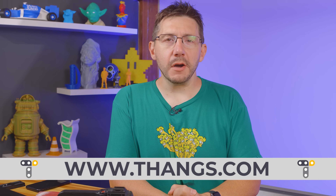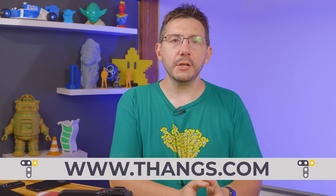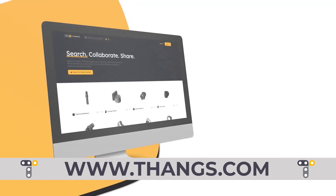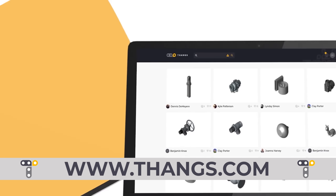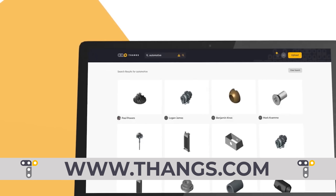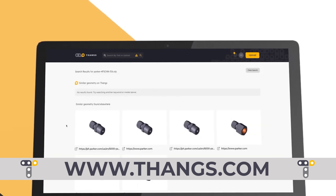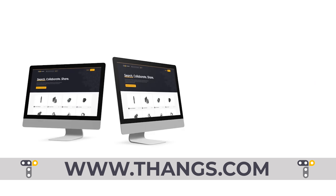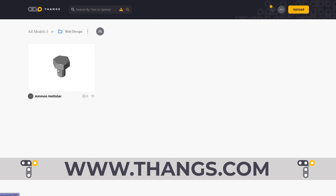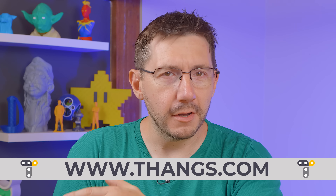Thangs is a brand new 3D model community that is powered by geometric search. It is the brainchild of Physna, whose technology bridges the gap between the physical world and the digital world of software by enabling 3D models to be treated and analyzed like any other code. This means Thangs makes it possible to search for matching or similar items based on 3D geometry. Even parts with complex assemblies can be used for search criteria. Private teams can collaborate on Thangs as well, letting users share ideas and iterate on designs, keeping track of model versions and revisions. Think of it like GitHub for 3D models. Head over to Thangs.com and sign up today.